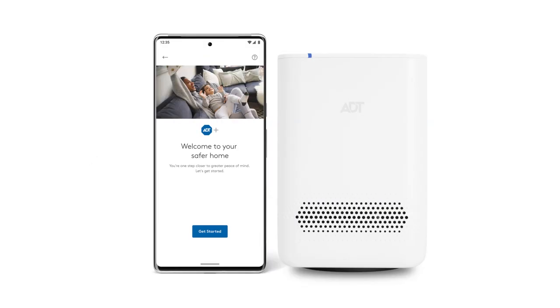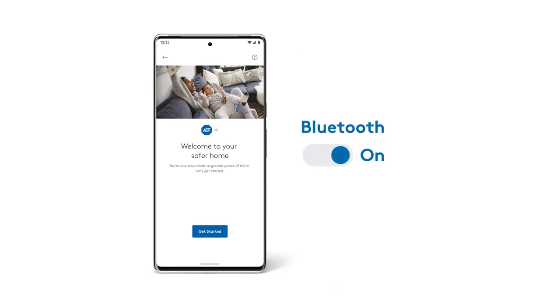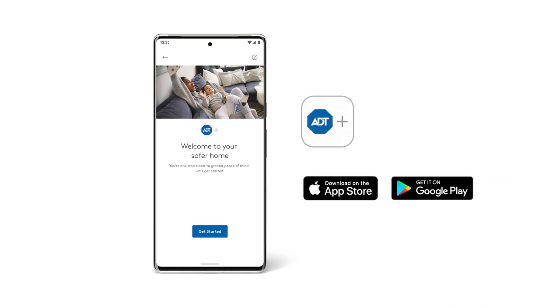To get started, make sure that Bluetooth is enabled on your smartphone and that it's connected to the same Wi-Fi network that you plan to use for your system. First, you'll need to download the ADT Plus app from the App Store or Google Play.